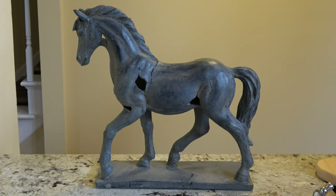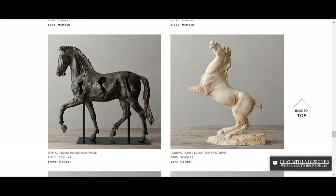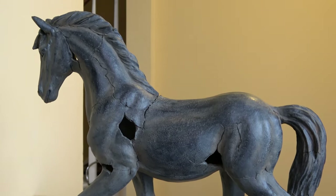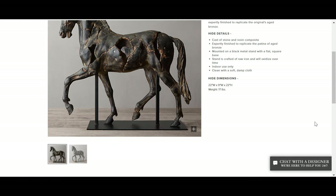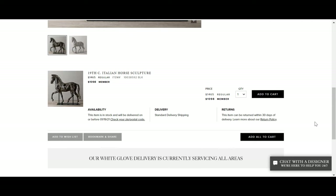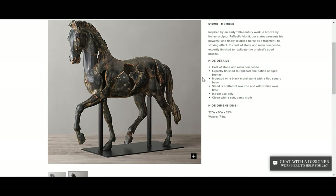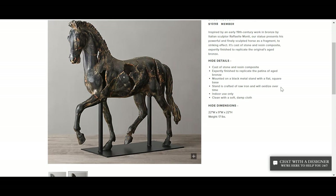I happened to be shopping at Home Goods the other day and that's where I found the cracked horse sculpture. On the website, it is presented as a 19th century Italian horse sculpture, cast of stone and resin composite, and it's meant to replicate the original aged bronze piece from the 19th century. It has a very deep dark brown color with light sandy brown accents. One of the differences between the original Restoration Hardware piece and the Home Goods resin piece is that the original has larger cracks and the horse is on a stand. The difference is very noticeable — the Home Goods piece would definitely not qualify as a dupe — but I do think it's a great representation of the same style and theme.